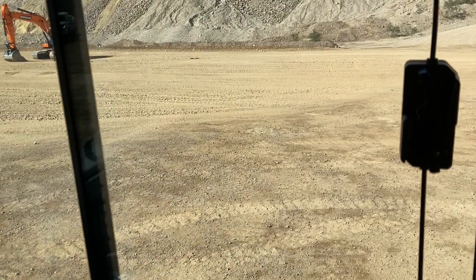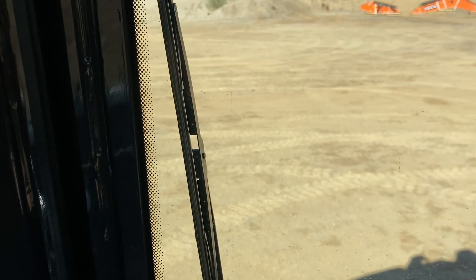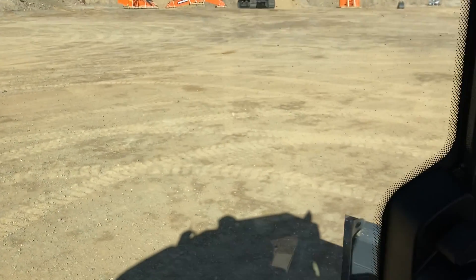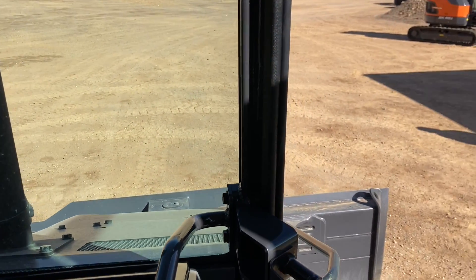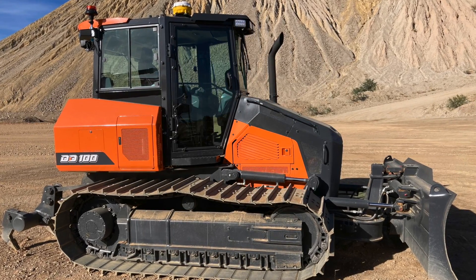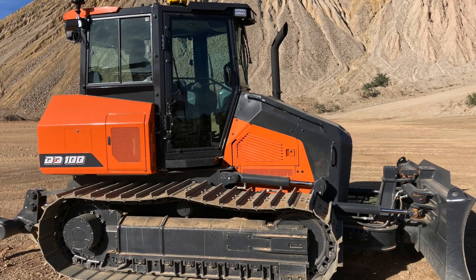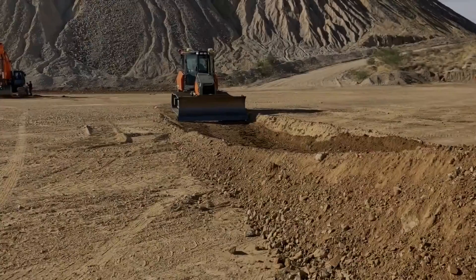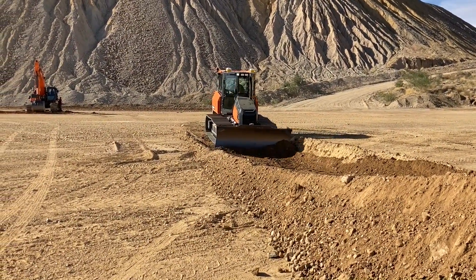We're focusing on visibility first. If you get on the machine, you can see we're very near to the machine, so visibility-wise it's top class. On other machines you can see the pre-cleaner — the black mushroom — it blocks the view. Our dozer doesn't have a pre-cleaner on the hood; the engine is here, so it's not blocking anything.